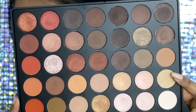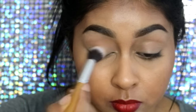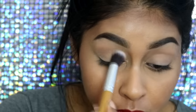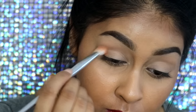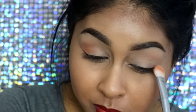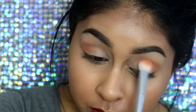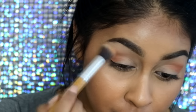For the Morphe 35-O palette, I'm going to use these two matte creamy white shades to set that concealer so there's no creasing and everything else will blend perfectly on top. I then took this matte pale orange shade just to act as my crease color — you just want to buff this into the crease lightly.